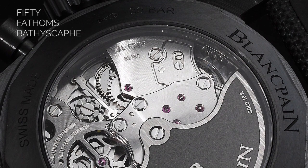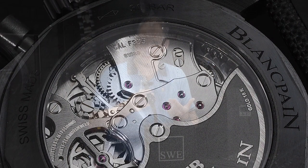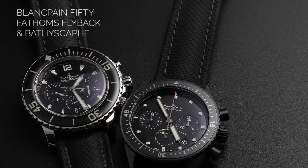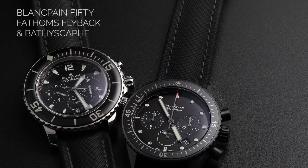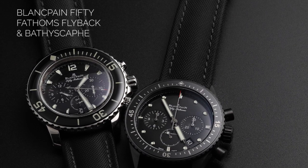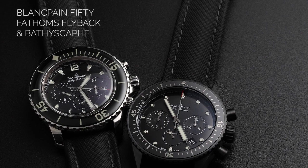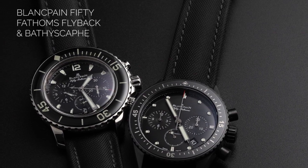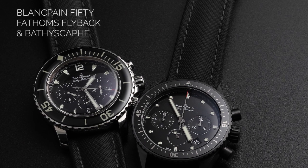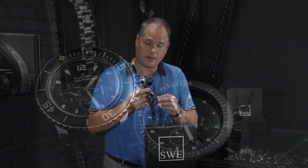One of the most important things about this particular watch and Blancpain dive watches in general — depending on which model and series you get — is that they have a 120-hour power reserve. That's standard on all Blancpain 50 Fathoms and 50 Fathom Bathyscaphes, and some Villeret models as well depending on which you have. That's sort of Blancpain's claim to fame. They also have a 5Hz movement, which is a very fast beat movement, and for a chronograph it's a leading industry movement.